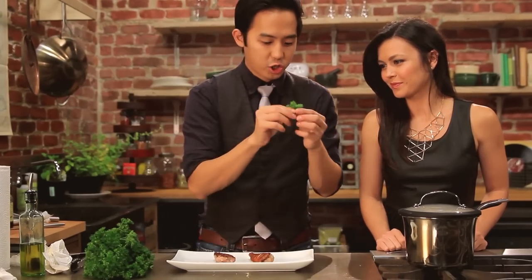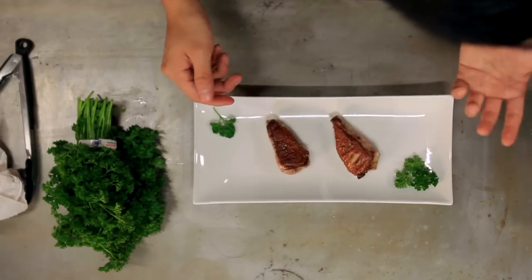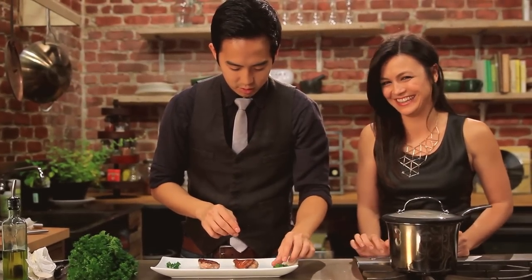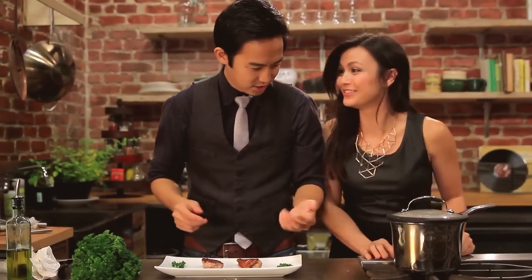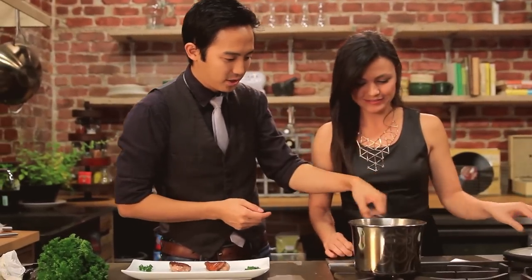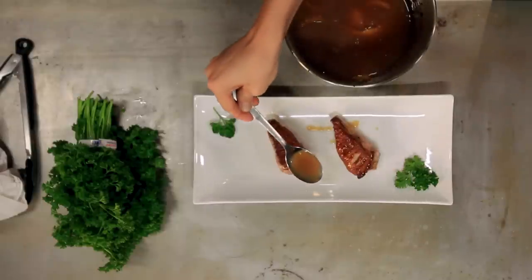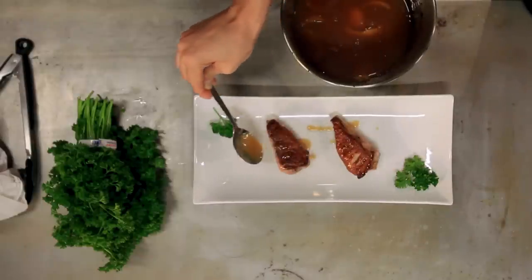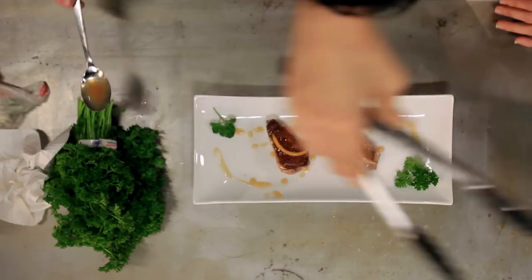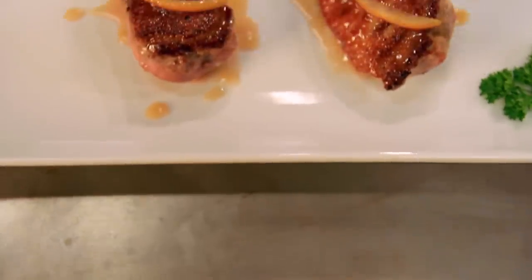Knock off a couple garnishing elementos — cute little things on the side for good color. Parsley. Now that our sauce is also ready, we're going to bring it over and drizzle it just a little bit on top. Put that on top and there you have it — duck l'orange.